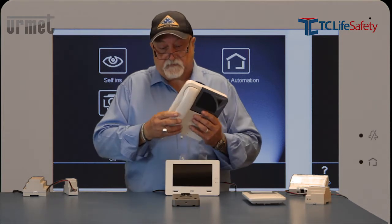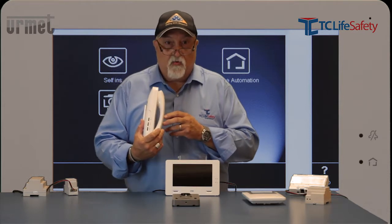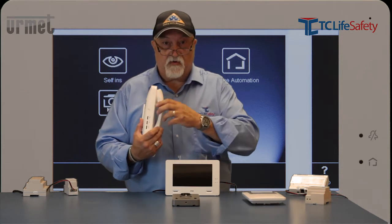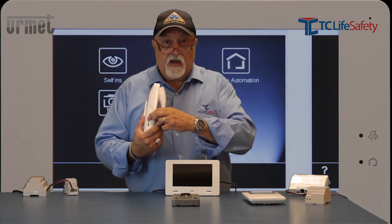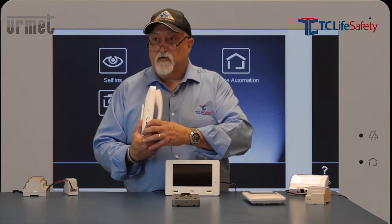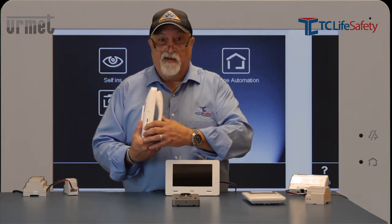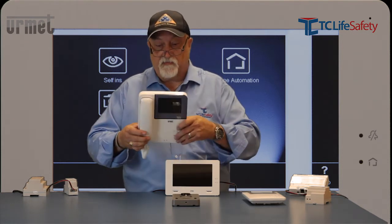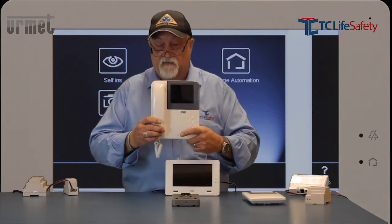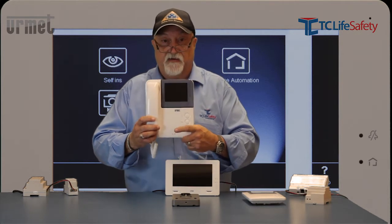Along with that are some controls on the side of the unit. There's a control for color hue — you can adjust the color hue on the camera picture. There's a brightness control, and the bottom one is volume. If you turn it all the way down it mutes the volume on the unit, and a little red light comes on to tell you it's muted. So if you don't understand why you can't hear anybody or they can't hear you and the light's on, you'll know why.